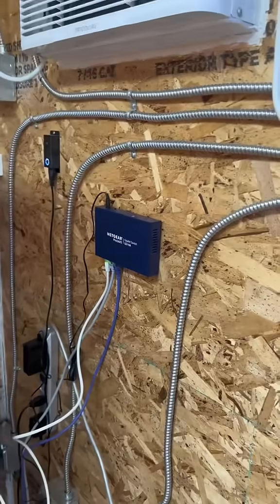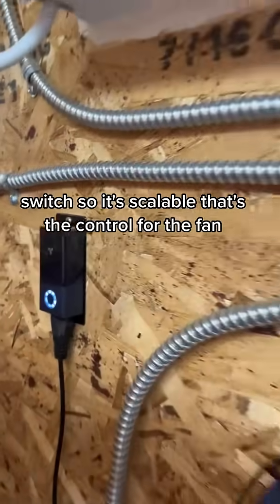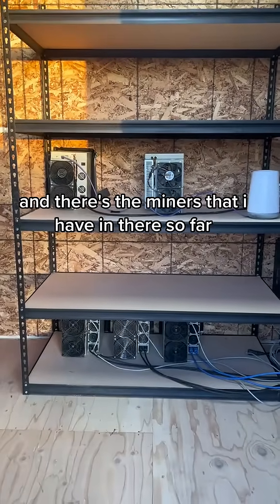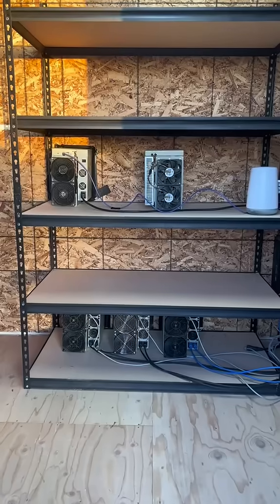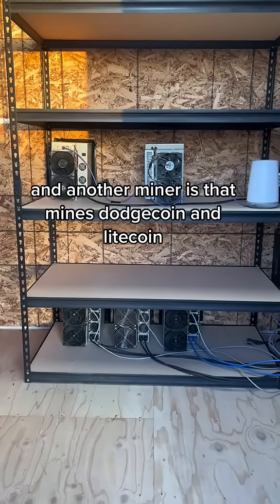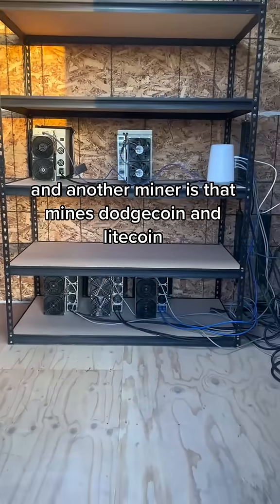The internet is switched so it's scalable. That's the control for the fan, and there's the miners I have in there so far. We've got two Bitcoin miners going, and another miner that mines Dogecoin and Litecoin.